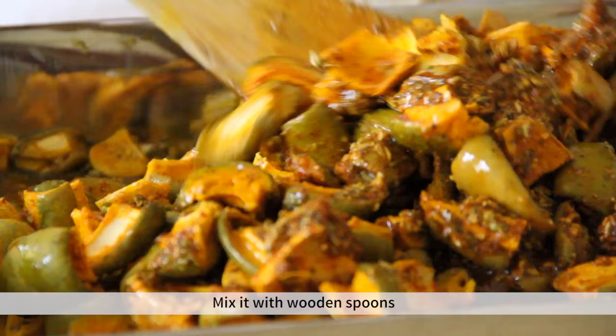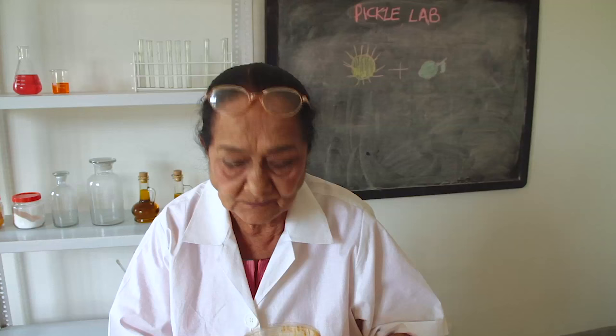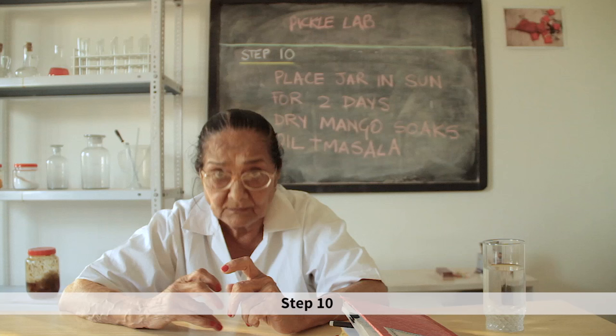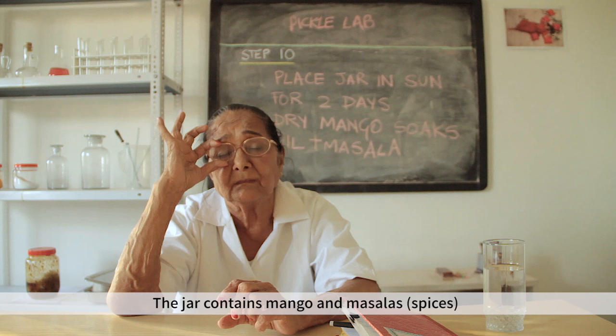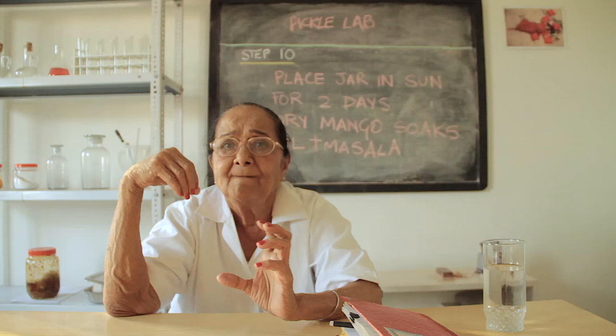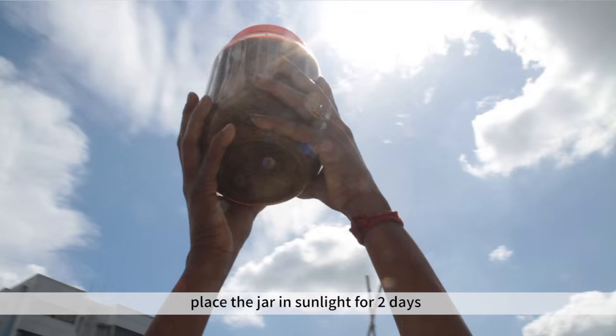Mix everything with a wooden spoon until done. Step 10: the dry mango pieces are kept in sunlight for two more days.